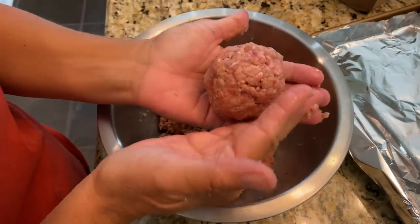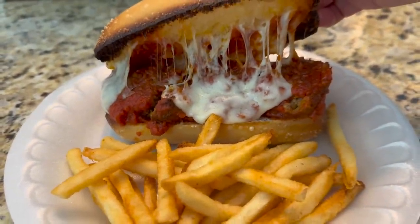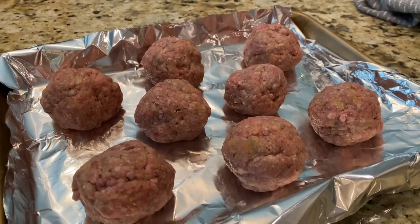I ended up with eight meatballs, which is plenty. My husband and I will only eat four or five tonight, but tomorrow we always make meatball subs with the leftovers, and if there are still some left after that, we make homemade pizza with pepperoni and meatballs. You can get so much mileage out of these meatballs — plan on having leftovers and see what unique dinner you can come up with.